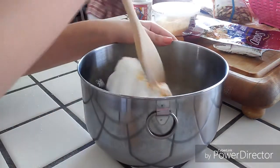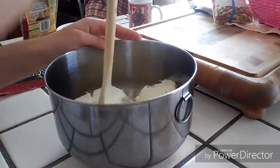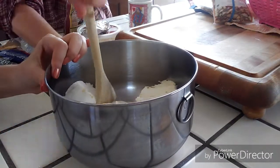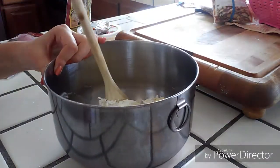Once you put in all your ingredients, you're just going to start to mix it up. I just used a wooden spoon, and this is definitely the hardest part — it's so thick and it can be really difficult to turn. But if you just keep going and eventually use your hands, you'll see it start to form more.